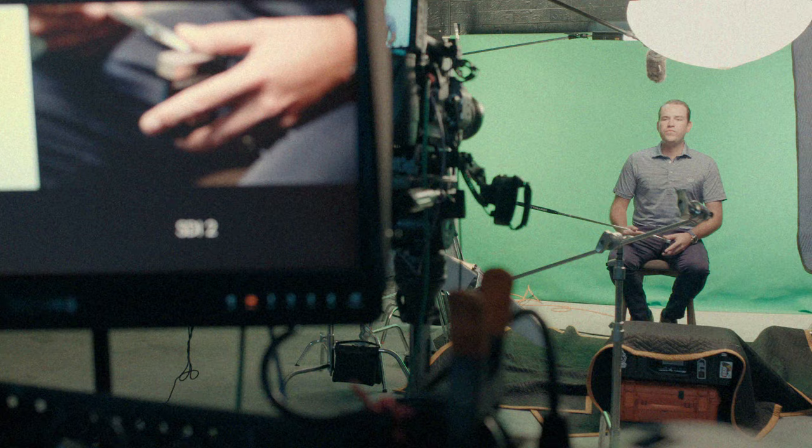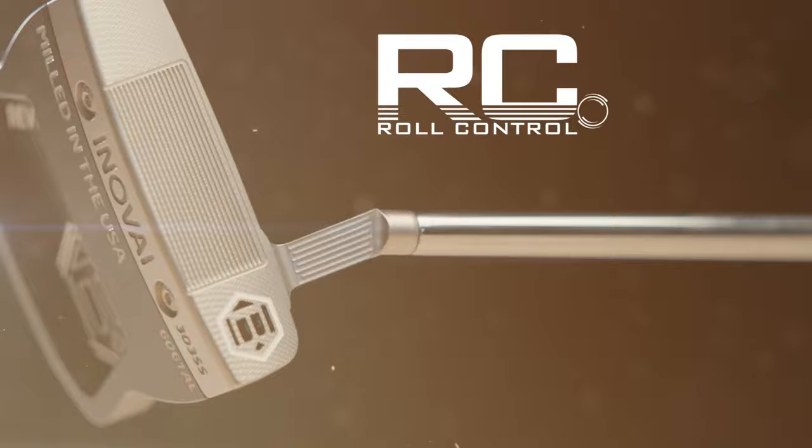One of the new features you're going to see on the Innovae lineup this year is the roll control face milling. The roll control face not only is very soft, but it also has performance benefits where it gets the golf ball into a true roll faster.